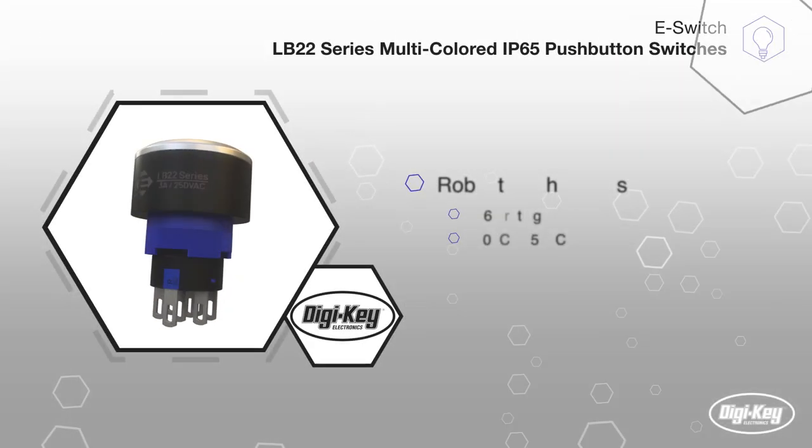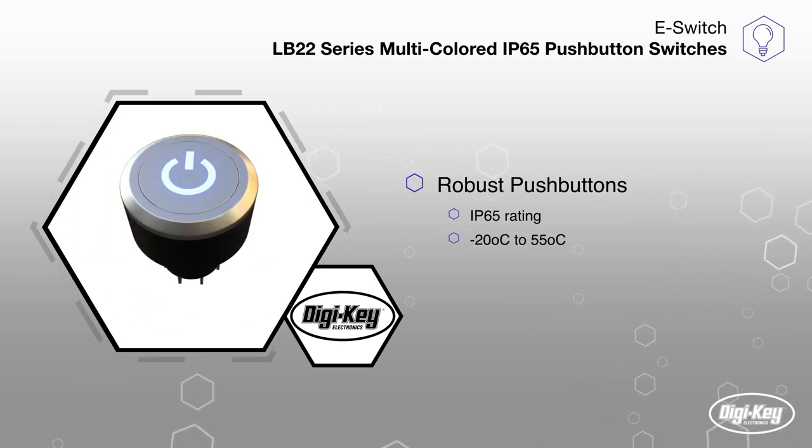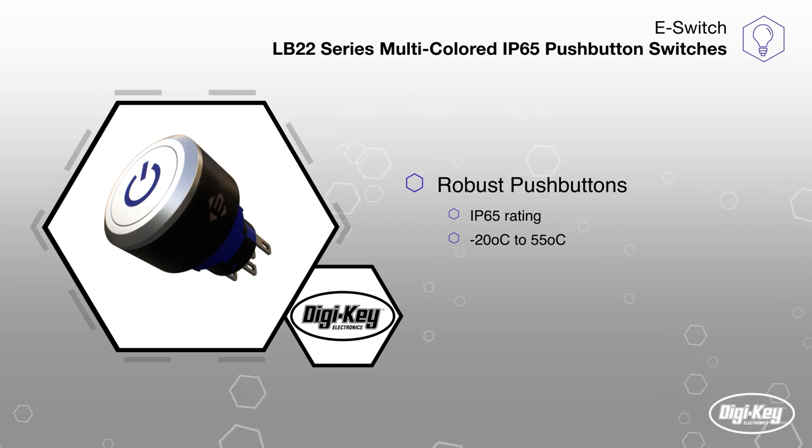The robust push-buttons feature both dust and moisture protection with an IP65 rating and can operate in a wide temperature range from negative 20 to 55 degrees Celsius.